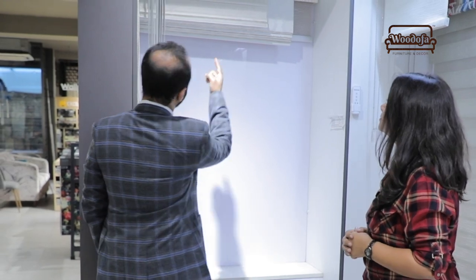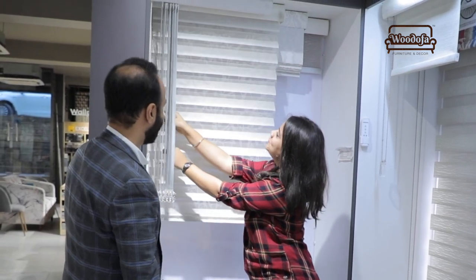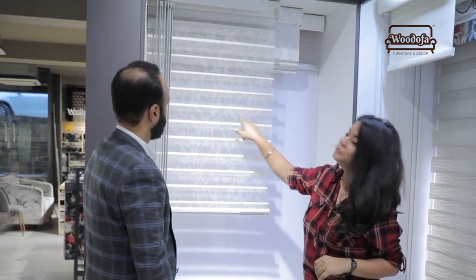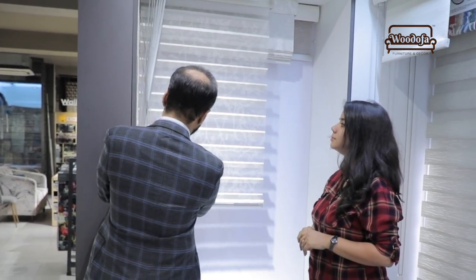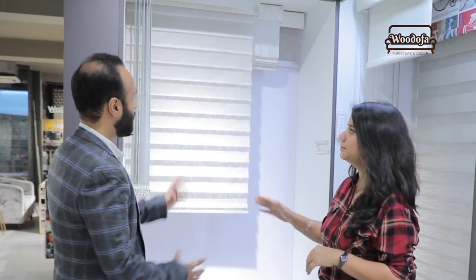The third type is the sheer horizon blind — this is my personal favorite. Once you roll it down, the flaps are flattened and you have a beautiful texture on the sheer fabric. When you want to open it up, just turn it and you can bring it to a flat surface. Colors and different textures are also available in this.